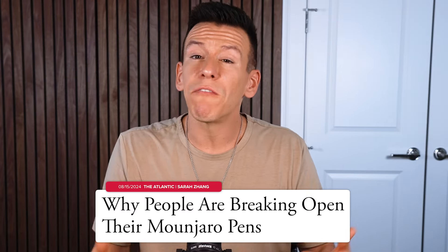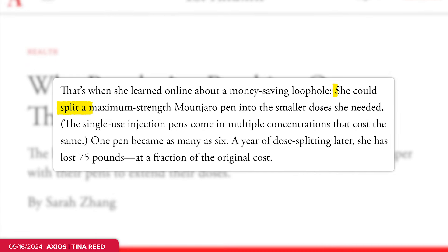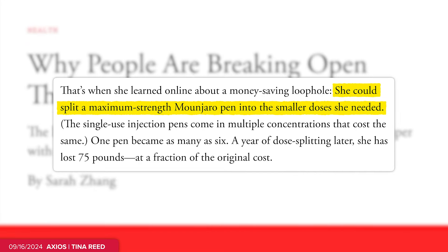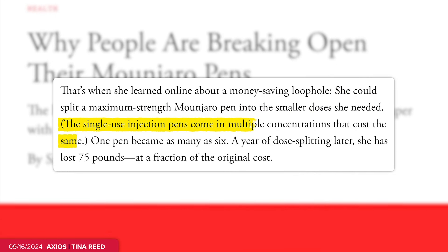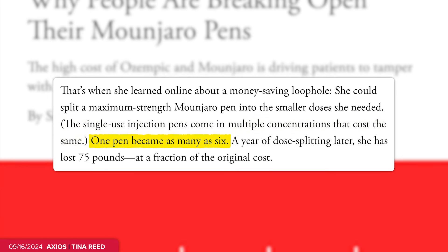I'm not going to tell you specifically how people are doing this because I am not a doctor or in the business of teaching alternative medical tactics. But just so you can understand the basics, The Atlantic recently spoke to patients who needed to find a loophole to save money on Mounjaro. Many found that with those pens specifically, you can split a maximum-strength pen into smaller doses and save money — because those pens come in multiple concentrations that cost the same, meaning one pen can effectively become six at a fraction of the original cost.